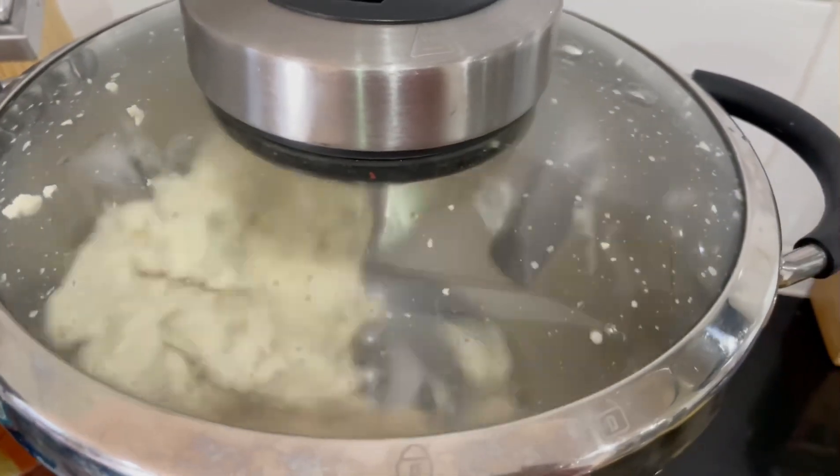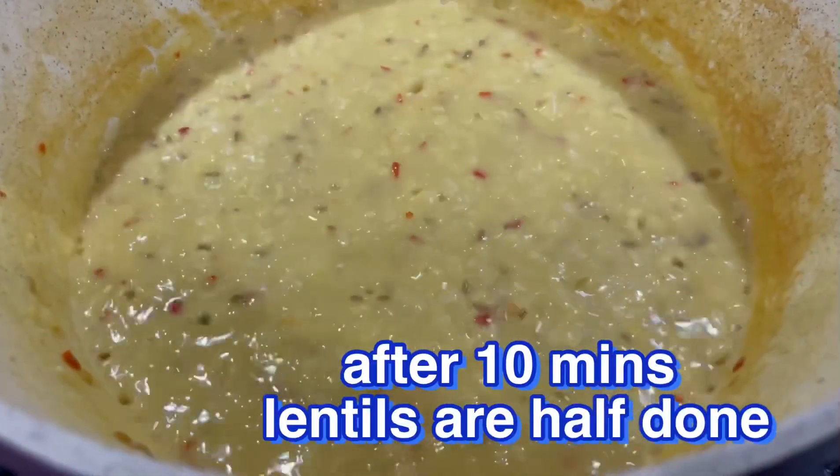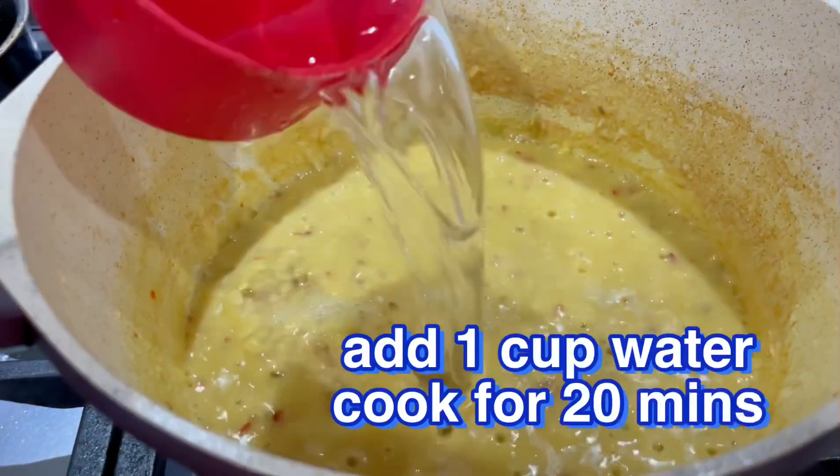Now I will turn the machine on to knead the dough. You can add the dough and let it run for about 10 minutes. Then I will add one more cup of water and continue kneading the dough.